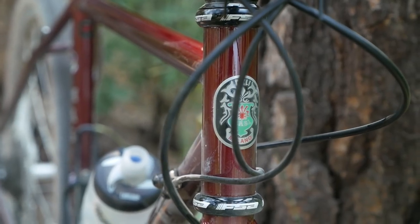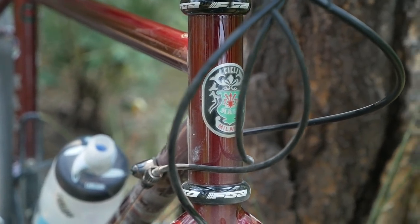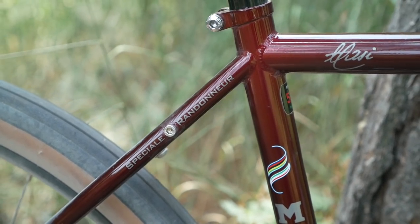I think the Massey rando bike is to rando bikes as the Long Haul Trucker is to touring bikes — it's a good budget-friendly entry point into this type of bike. It's a big risk to have a custom rando bike made or try to find one in someone's garage and spend a lot of money. So I applaud Massey for that.